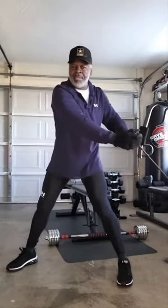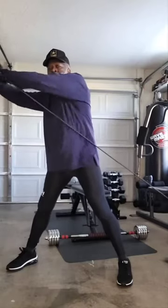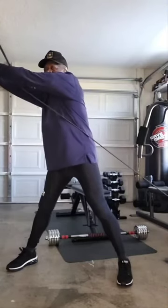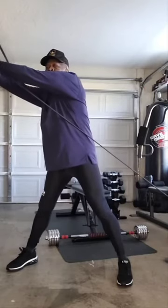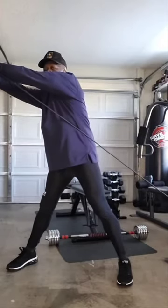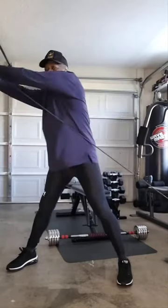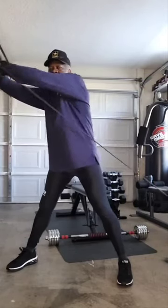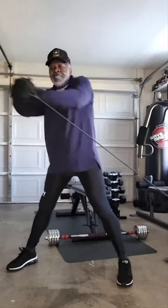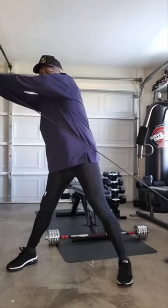You can feel it in those obliques. Next, trim them love handles off. Turn and hold it for about two to three seconds. Make those obliques work.